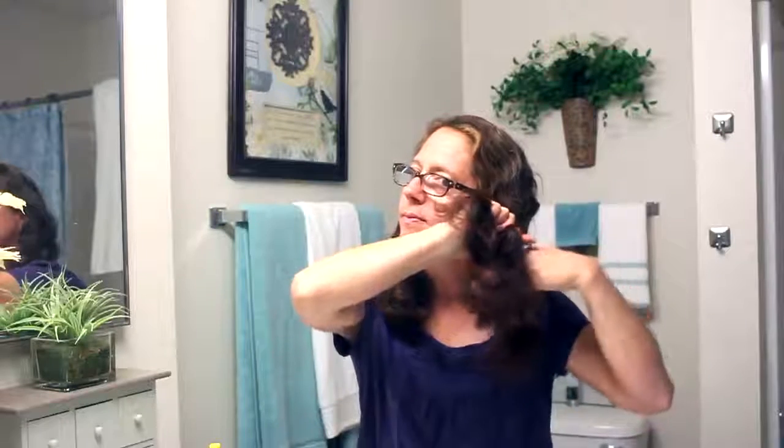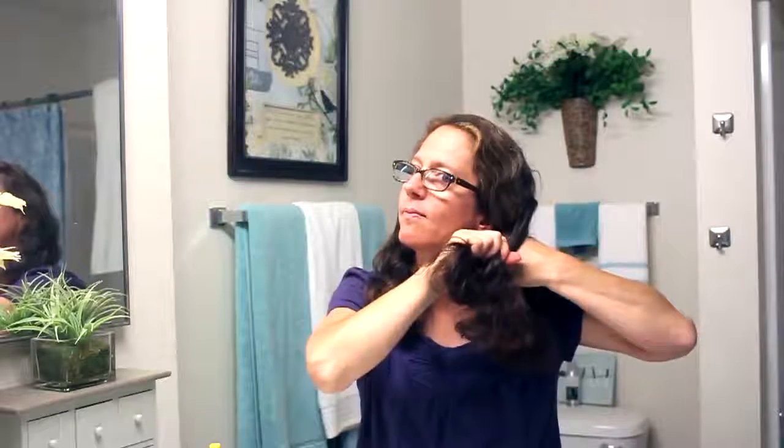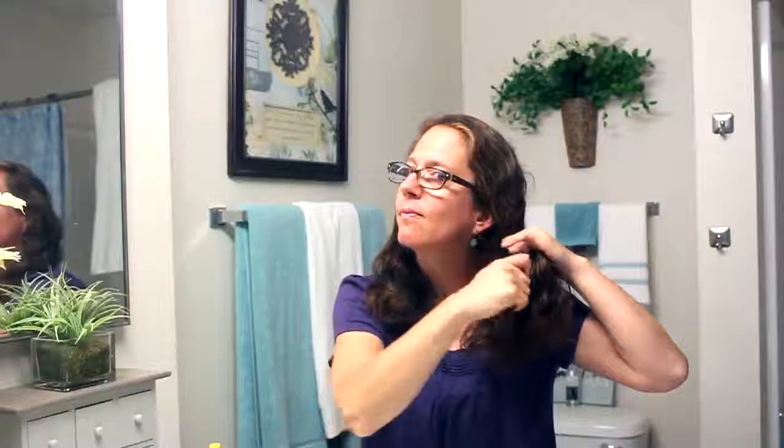I'll take the middle section and bring it to the front, then put the first section over that section, then the underneath one. I'll just continue making a braid all the way down. My hair is kind of short so I can do about four to five little plaits in my braid.